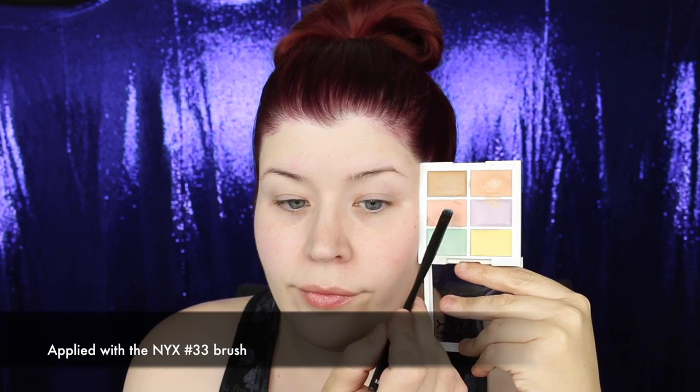With the peach concealer from the NYX palette I color-corrected underneath my eyes, applying it directly on top of the circles in a light layer and blending with my finger. I always try to focus-conceal so my foundation doesn't look cakey and the concealer doesn't crease. To color-correct the redness in my cheeks and around my nose, I applied thin layers of the green concealer from the same palette. Working in thin layers prevents creasing while still covering the problem areas.